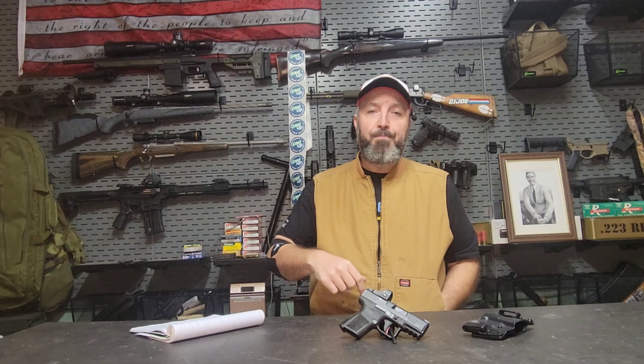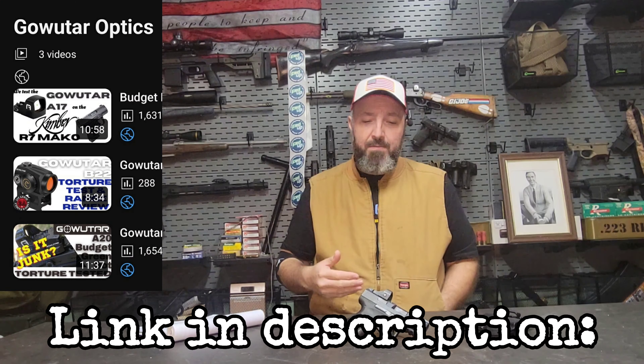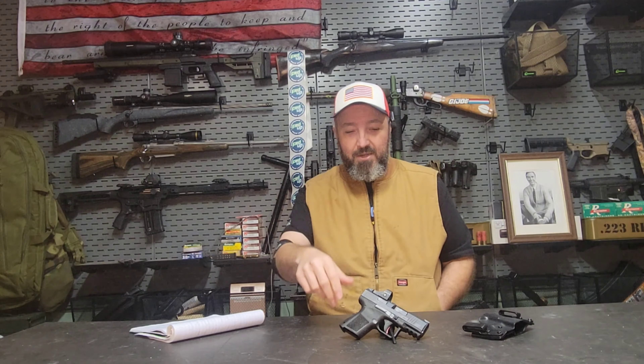Let me know what you think about this. Have you heard of GoWuTar optics before? Have you ever used one? Let me know down below. If you get a chance, go check out the videos we've done on these in the past — we've had a lot of fun with them and been relatively pleased with the results. Your time's valuable and I'm not going to take up any more of it. Find something to be thankful for, like we did with our relationship with the folks over at GoWuTar. Until next time, take care and God bless.